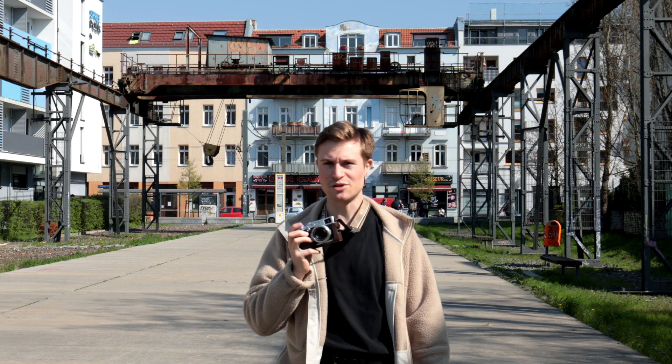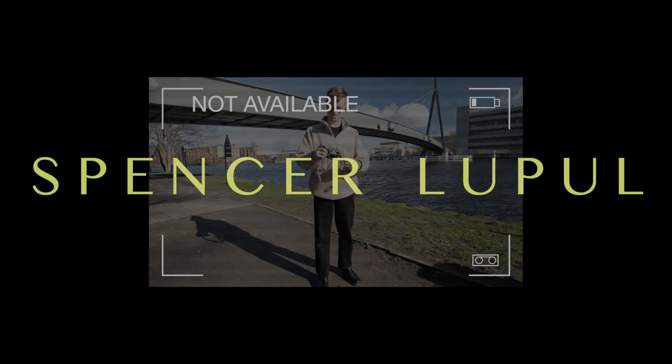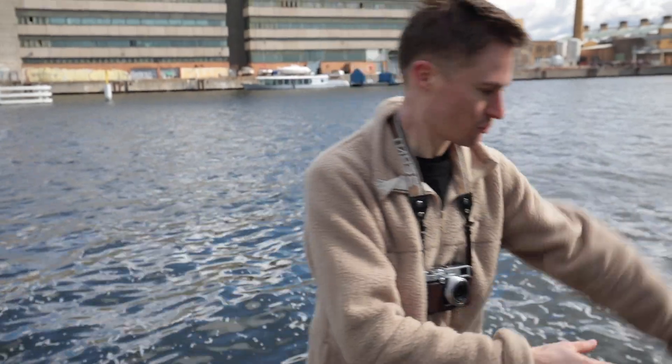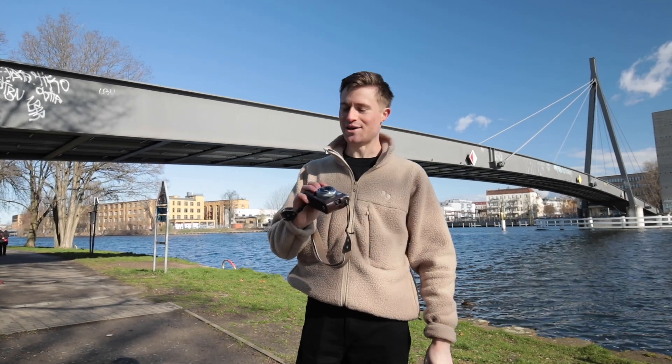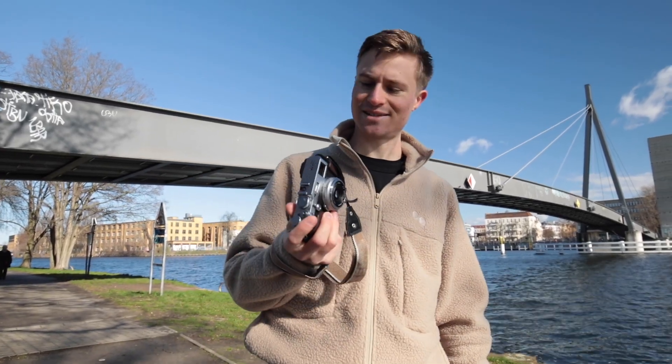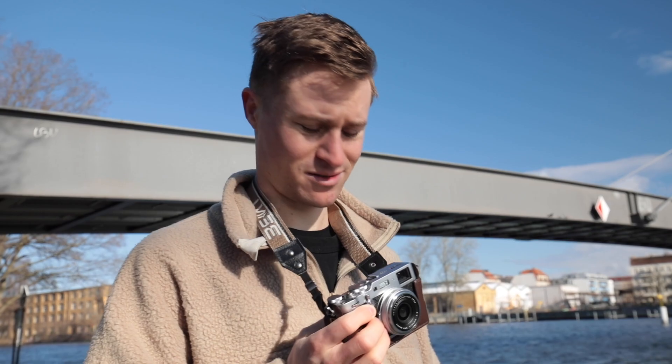Do you want to look like a cool hipster while you take your street photos in Berlin or wherever else you might be? Then the X100 might just be the perfect camera for you — if you can find one, that is. You'll be pretty lucky if you can get your hands on an X100 these days, because it's enjoying a bit of a social media moment right now.